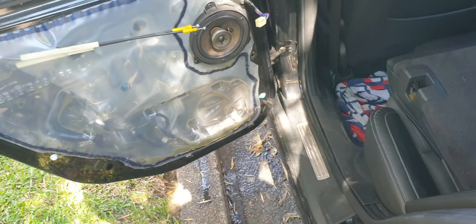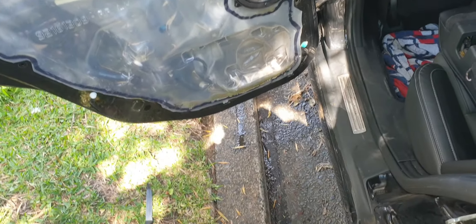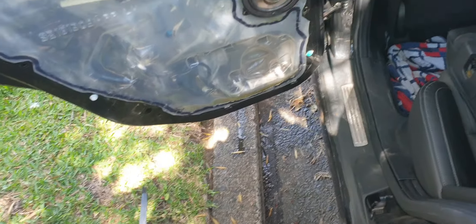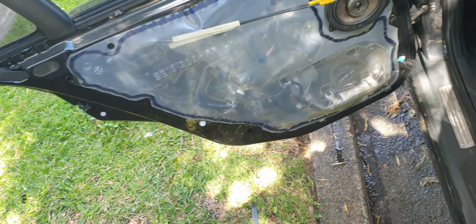Hopefully this helps for newcomers or someone that wants an idea on how to do it. That's how you locate the drain, where it is, and how to take the door card off and put it back on. Cheers.